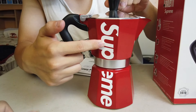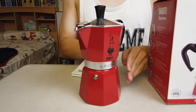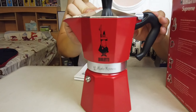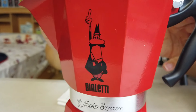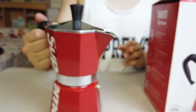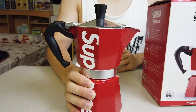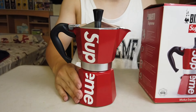Red Supreme branding straight down the whole thing. And here's the back with a little bit of branding. Pretty cool. It's really small — like if I hold it, my hand covers half of the coffee maker.